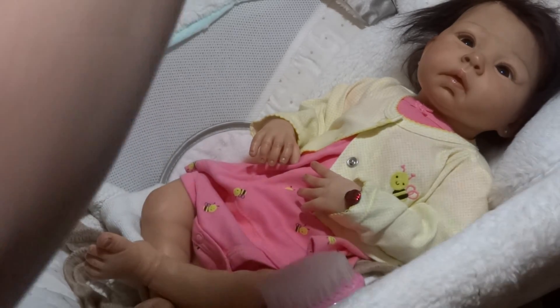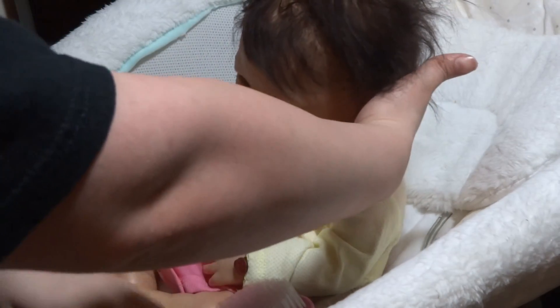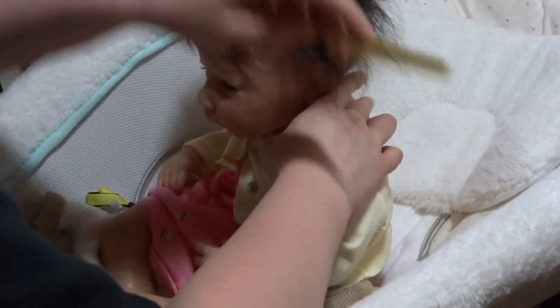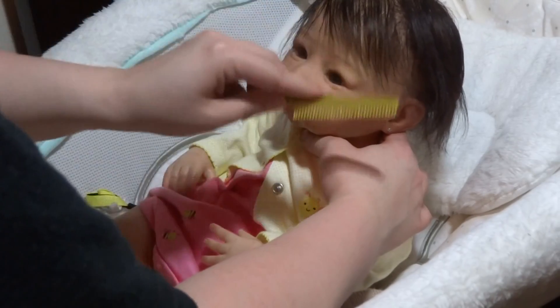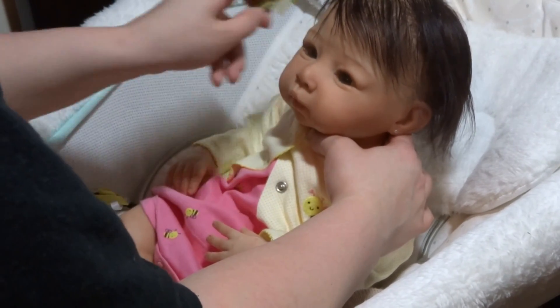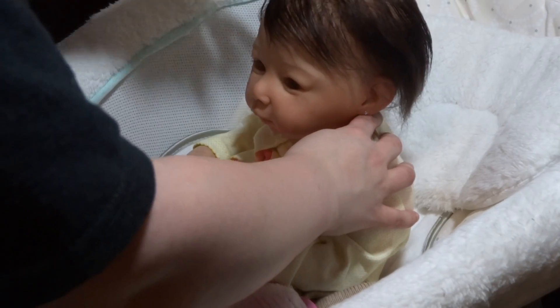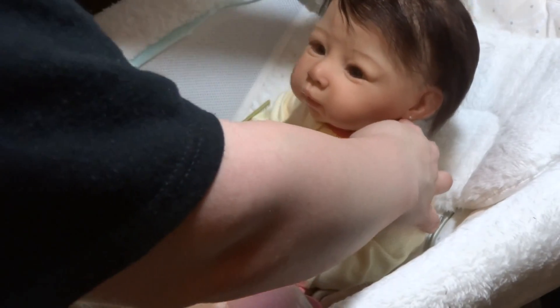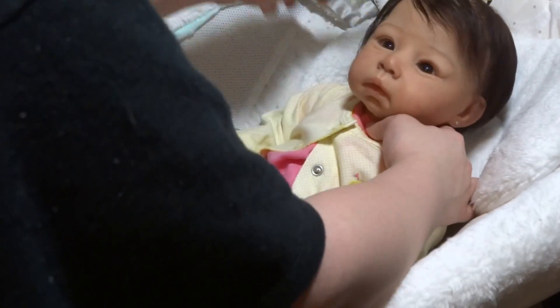My mom loves crafts as much as I do and tries all different kinds of hobbies. She tried hair bow making for a little while. I'm going to make like a center ponytail — like a Pebbles hairdo. I'll come right down and up in the middle. Her hair is kind of long so I wasn't sure how it would work, but I think the clip will actually hold on its own.